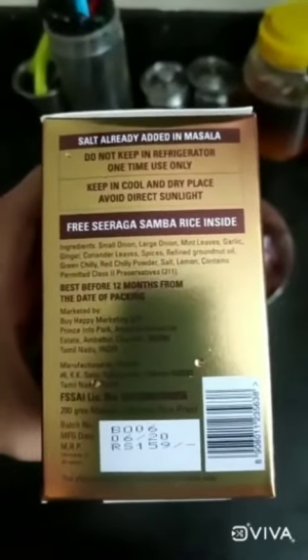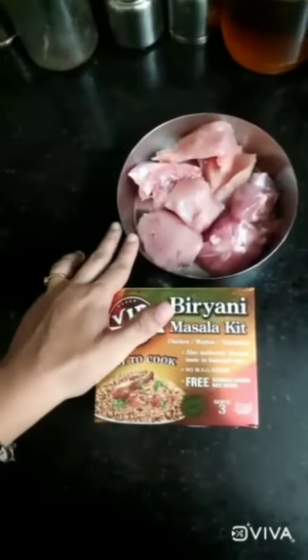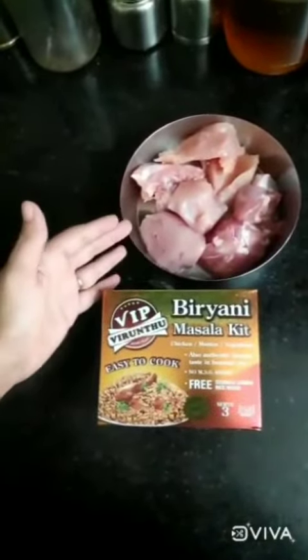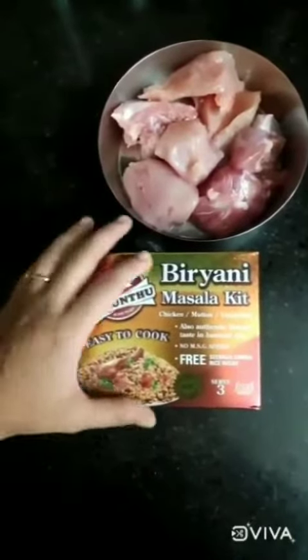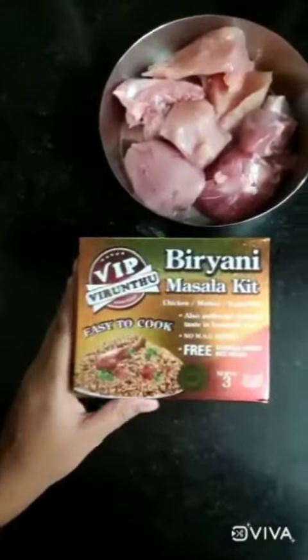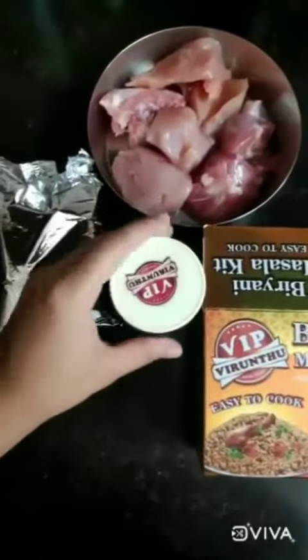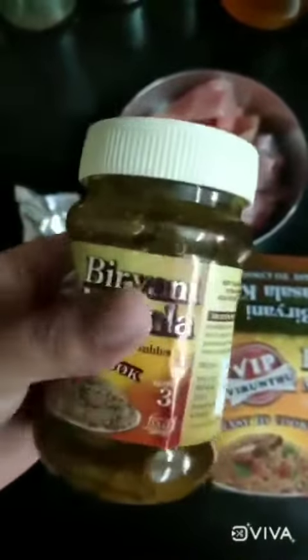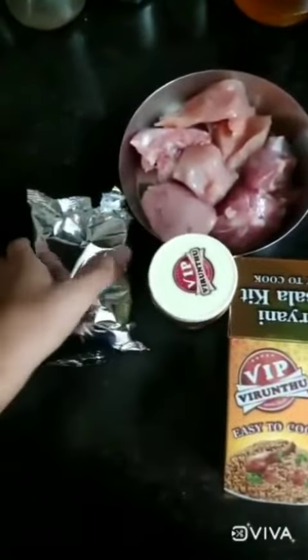There is some rice in here and I have some chicken — boneless chicken meat which I am going to further finely cut. I am not going to marinate it because I am just going to follow the biryani steps told to me in this kit. So here is our masala, biryani masala, and here is the rice.